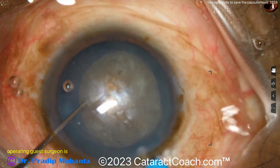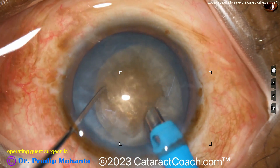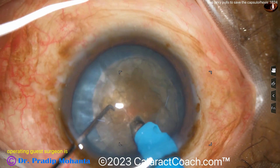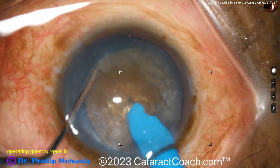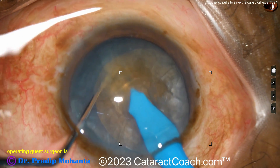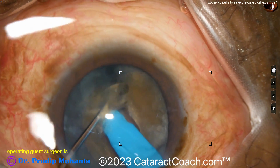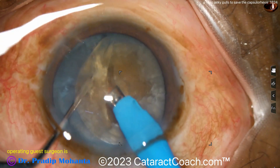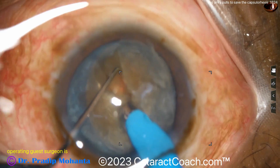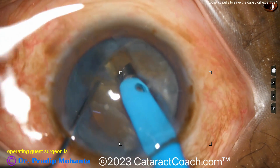Now going over the phaco probe — this nucleus can be chopped. These tend to be a little fibrous. See that yellowish brownish look? That's the density. These can have a posterior plate that's sometimes hard to separate. Holding the nucleus with the phaco probe and then a chopper goes in, splitting the nucleus. It's a dense nucleus, but here's the split — you have to fully propagate it. Look how it's fibrous, almost like splitting wood. You really have to go around. Grooving or debulking a little more to get that crack all the way propagated.